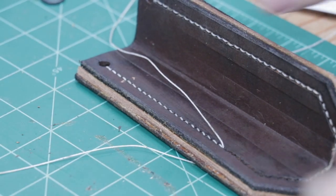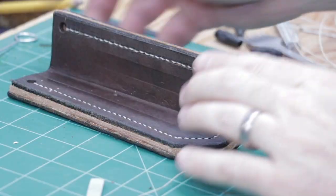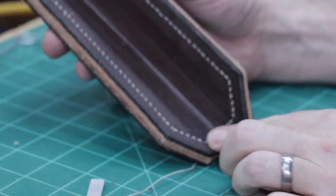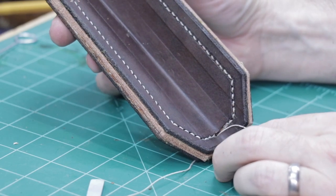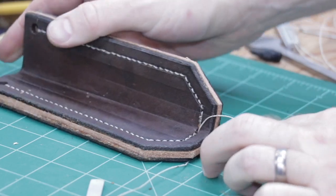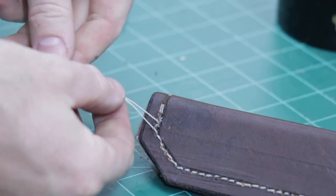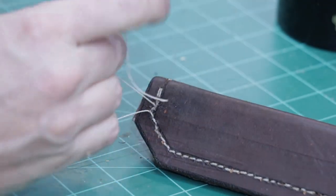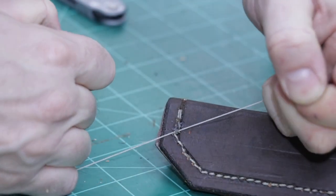It's taking a little bit longer than the other side did. I've finished this row of stitches and now I'm going to back stitch a few holes — that should secure the thread into the leather. I've back sewn three or four holes, so now I'm just going to tie this off and then burn it, and we should be done with the sewing.